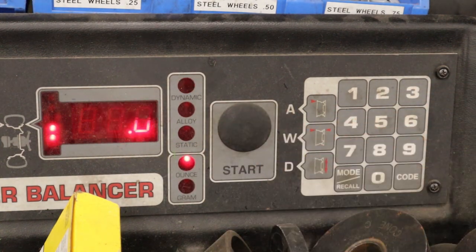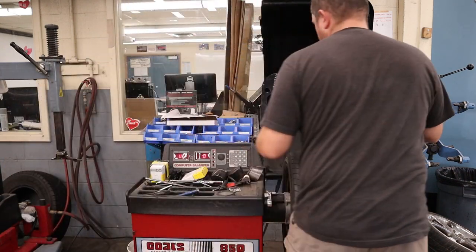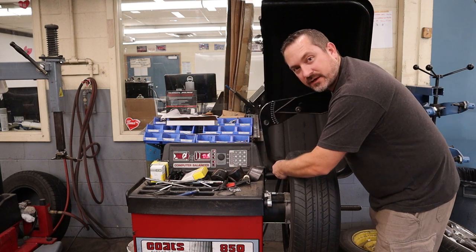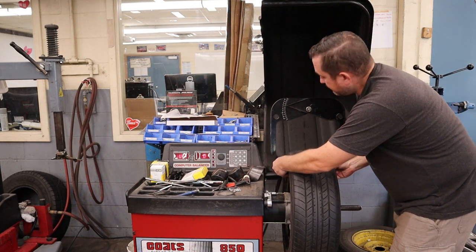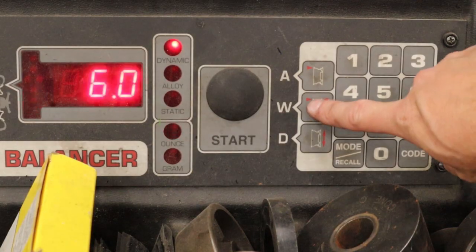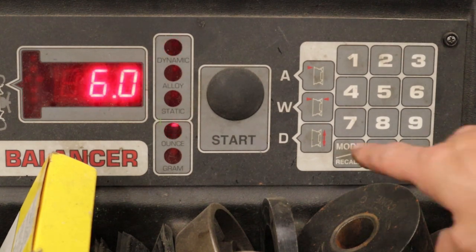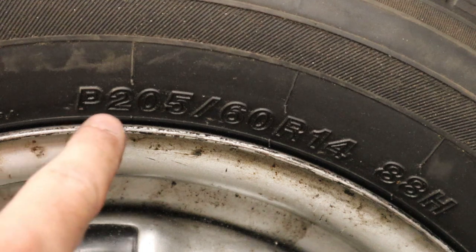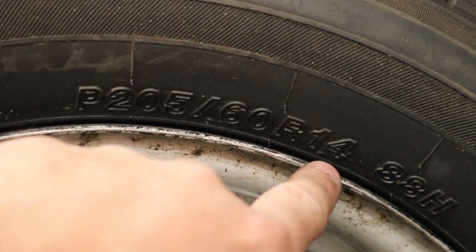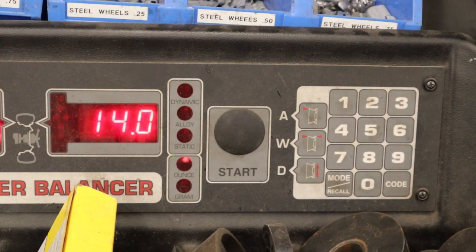Next is W for width. The machine wants to know the width of this rim. Take the caliper from the side of the machine, put one end against the flat spot of the rim on one side and the other end on the other side's flat spot. Wherever the arrow points is the number you enter — in this case W-6.0. The last thing to enter is the diameter of the rim. Find the size letters and numbers on the tire; we jump to the number after the R, which is 14, so this is a 14-inch diameter rim. Enter D-14. Now the wheel balancer knows exactly what's on here and we're ready to spin.